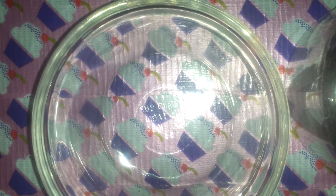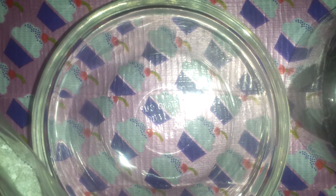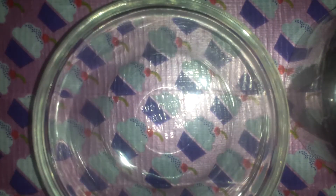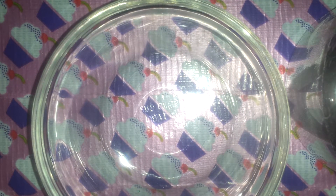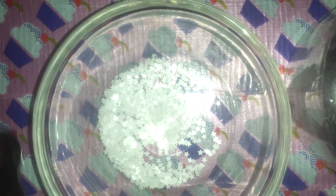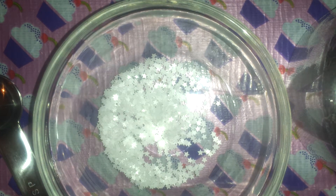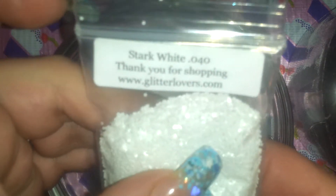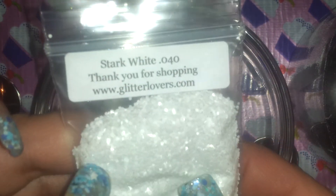Let's start with the white. I'm using some white stars from Glitter Unique. These are stark white hexis from glitterlovers.com, size 0.40 — just a matte white.